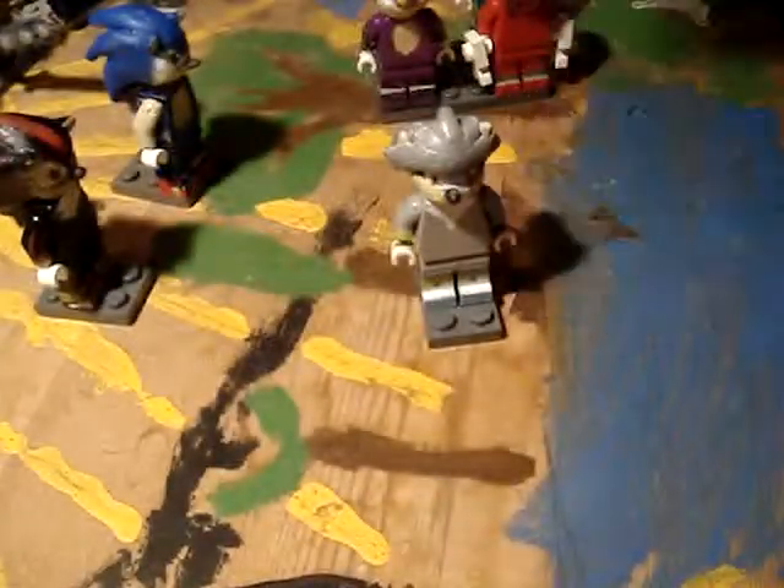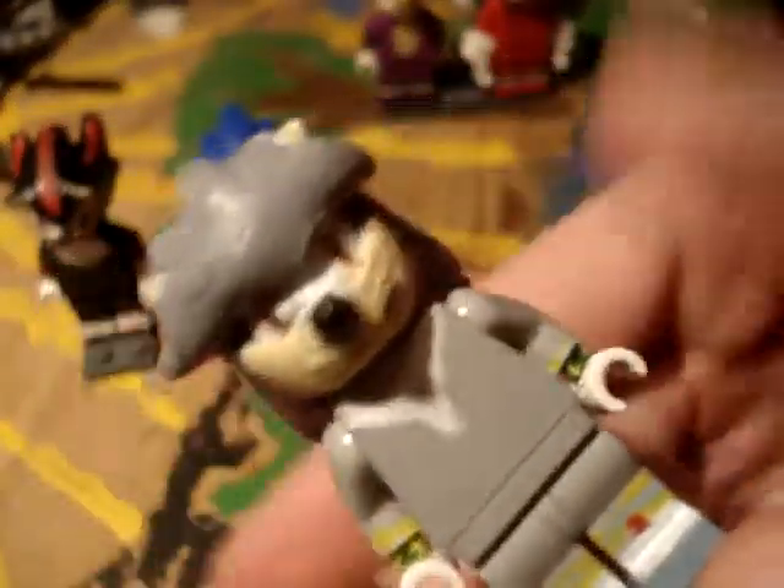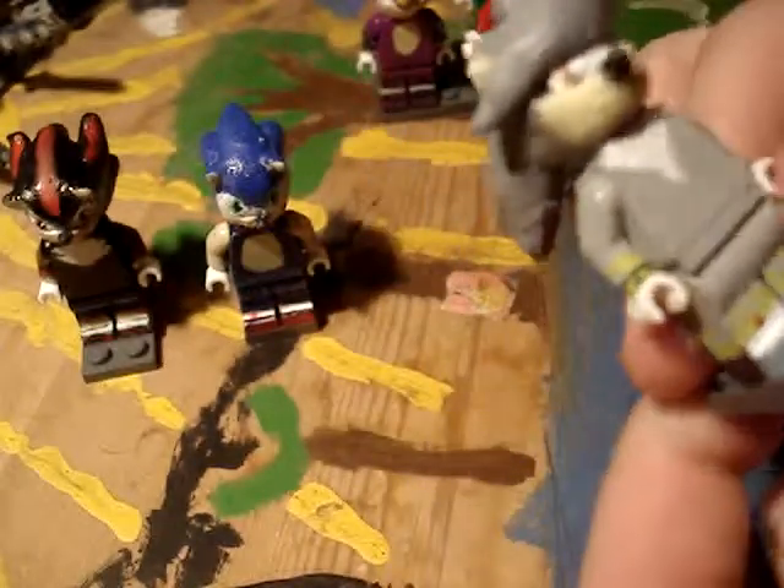So here are the three hedgehogs right next to each other. Just a quick update on Silver — just want to show you how he looks now.